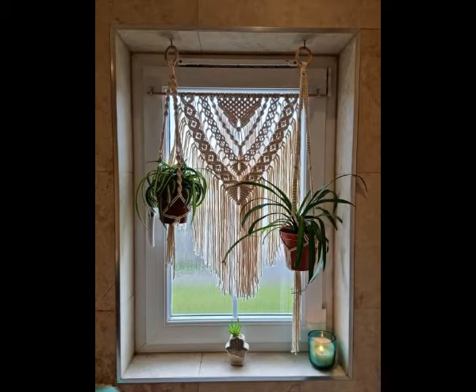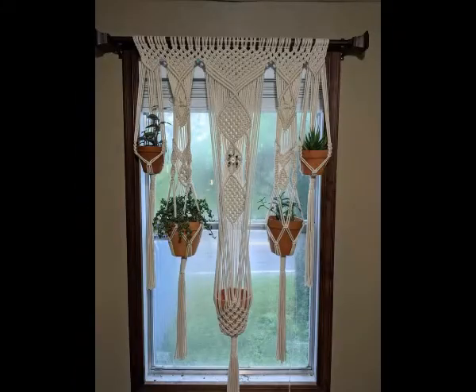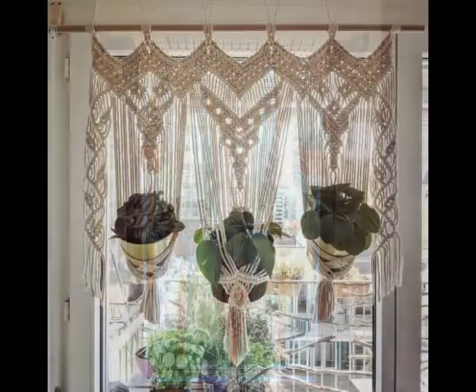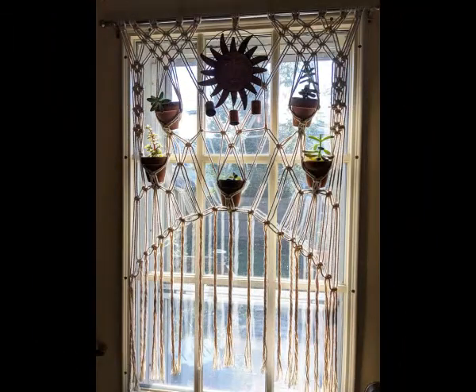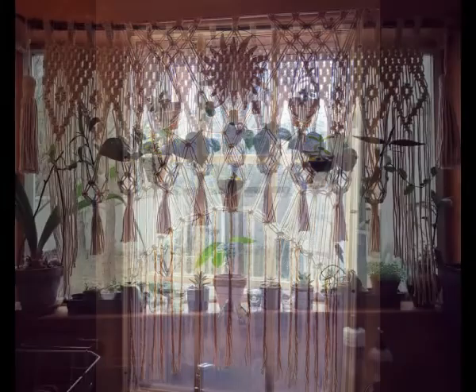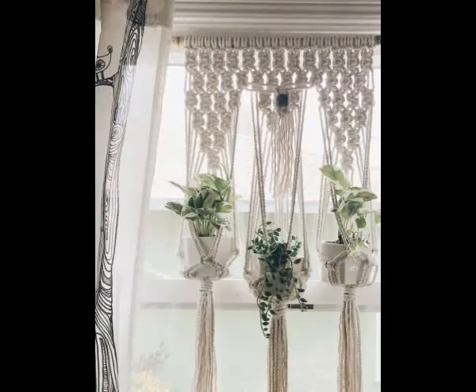Different kinds of ideas are included in this video which are all very unique and different from each other. Some of the designs are just simple macrame plant hangers which are hung over one window. You can see different types of ideas which are all very beautiful and can be used at different windows of your home.